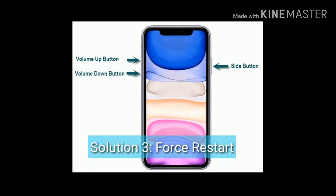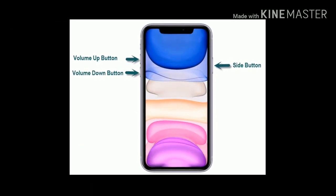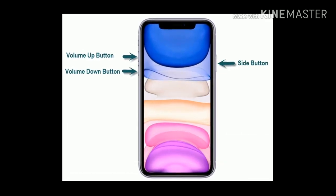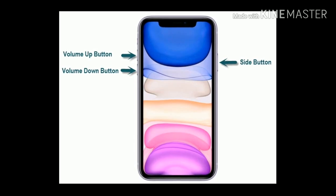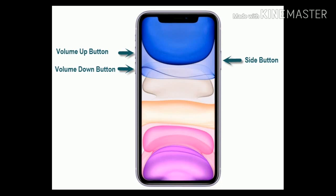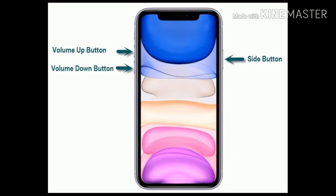Solution 3 is Force Restart. You can also restart your iPad Pro using this same method. Quickly press and release the volume up button, next quickly press and release the volume down button, finally press and hold the side or power button until you see the Apple logo.